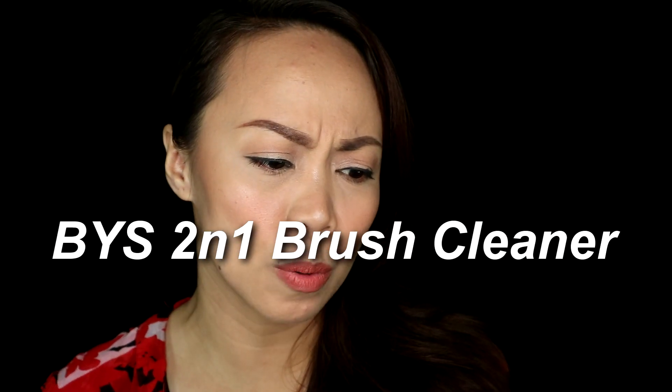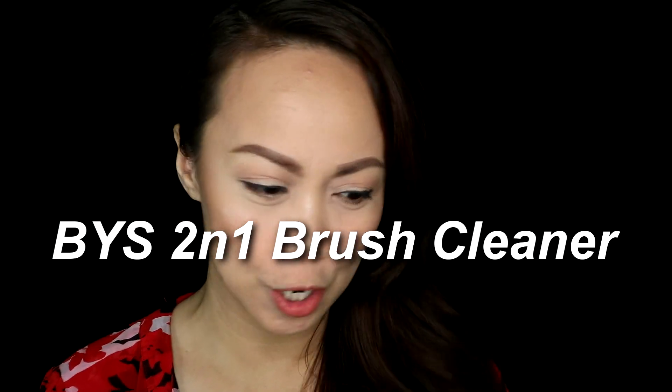Guys, I'm super cute but is it worth it? This is a BYS 2-in-1 Dry Brush Cleaner. Let's check.